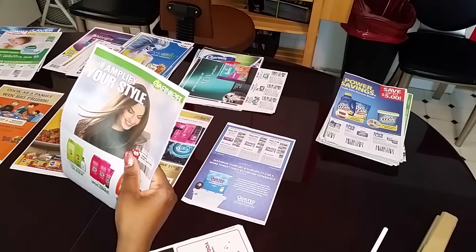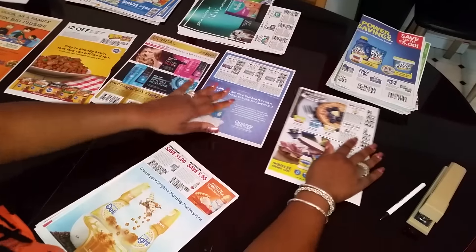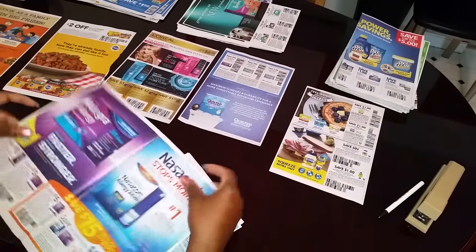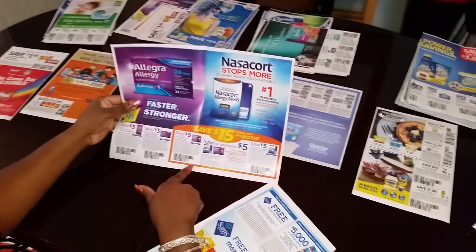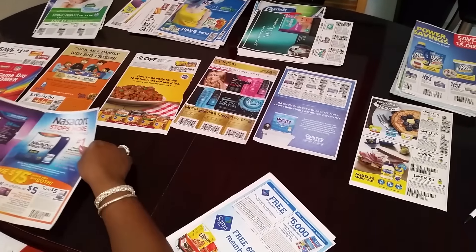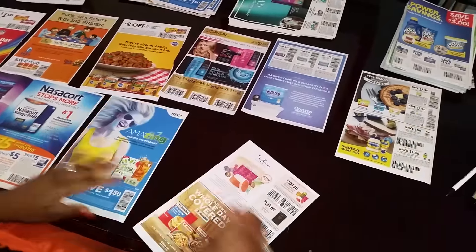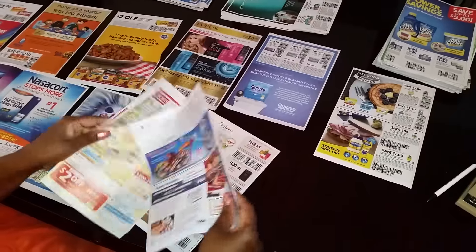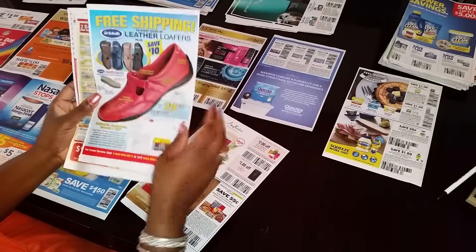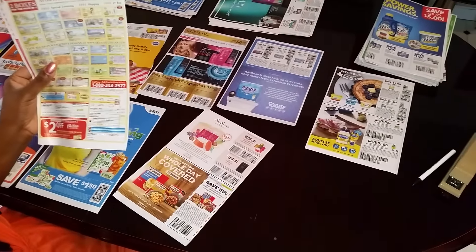I basically stack them like this. I already did some of them, as you can see, but I left two stacks out. Smart Source — my coupon fairy came through yesterday, so I was already able to do the Smart Source. But there are a few pointers I'm going to tell you about the Smart Source. I'm going to put this one aside because I think I'm going to mail it to one of my subscribers who said they didn't get any Smart Source. Sharing is caring.